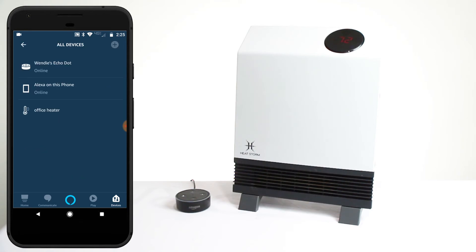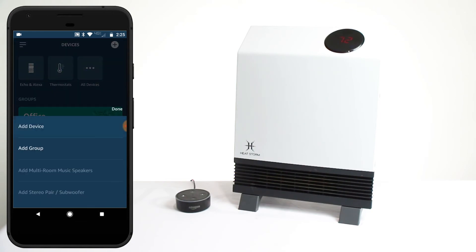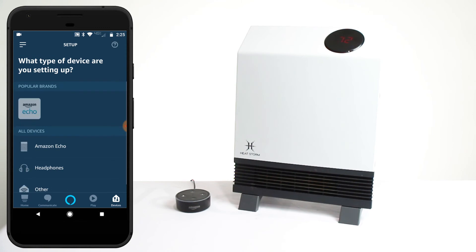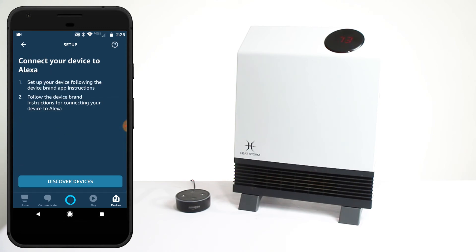Now that you have linked your accounts, you'll be able to control your HeatStorm Heater with your Amazon Echo device. If you need to link more HeatStorm Smart Heaters later on for different rooms, simply click on the Add Device button and tap Discover Devices.